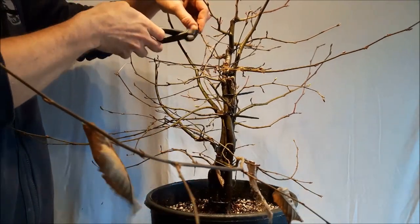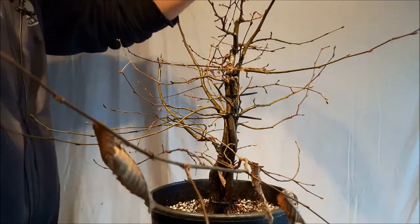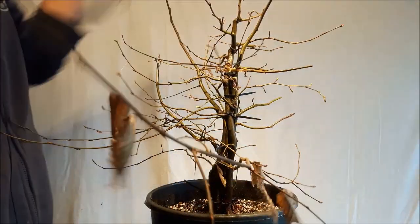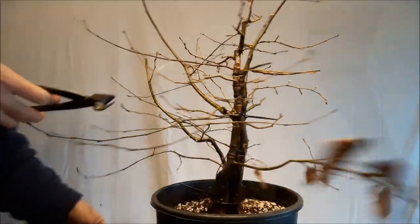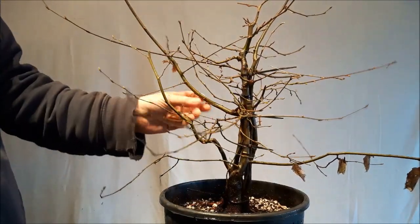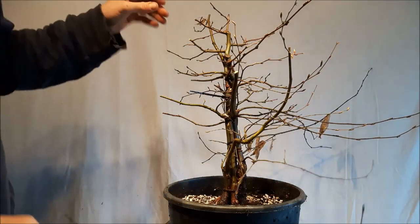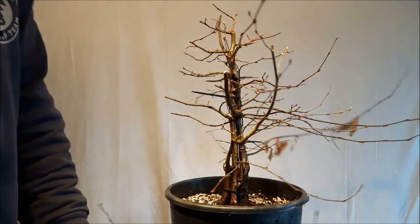Very thick branches at the top are maybe also not really needed. The reason I'm cutting back all of this is because the more you cut off now, the more back budding there will be. This is a real thick branch — there's a small one here which might be very difficult to wire, but here I have little branches that can take over, and when I remove this it will probably cause some back budding. That's all I'm doing now — just give it a trim.